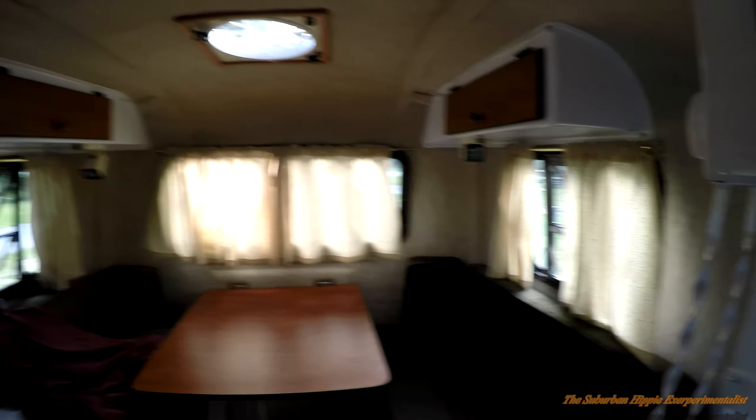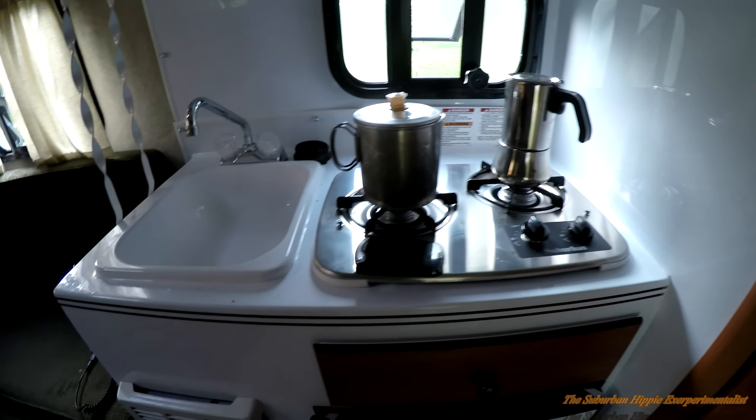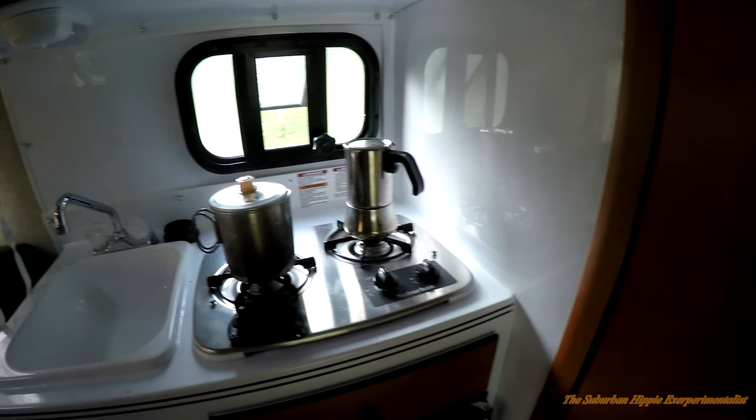Otherwise it doesn't really smell bad like most campers do. Here's the bathroom, which I find very handy — it's got a little shower, and a vent up there so you can vent the fumes out of the bathroom, which is nice. It's got a stove, it's got a refrigerator which I really wanted. We got the furnace for when it's cold. It's very, very nice.